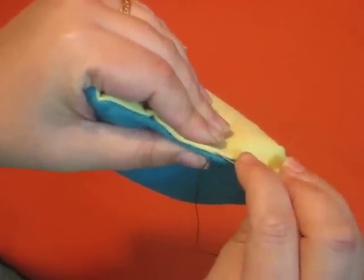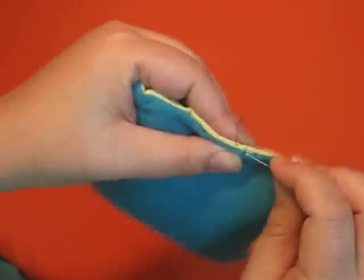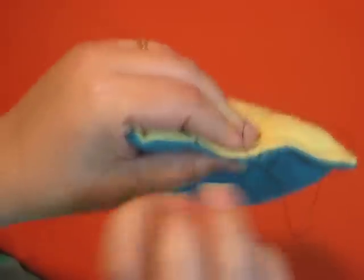You would be making slightly smaller stitches than this. This is felt, so I'm using long stitches so you can see what I'm doing. About an eighth of an inch is the stitch length that you want to use.